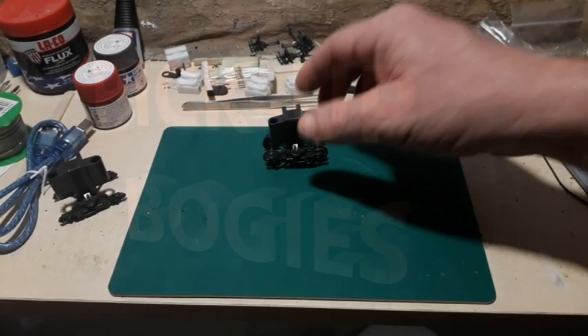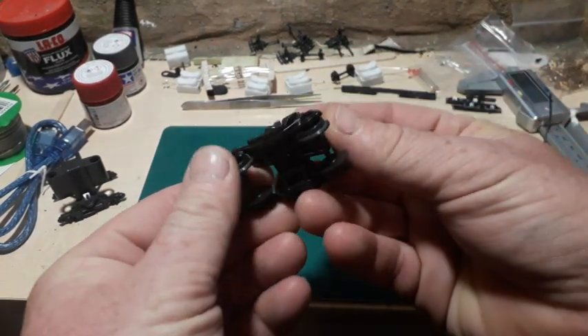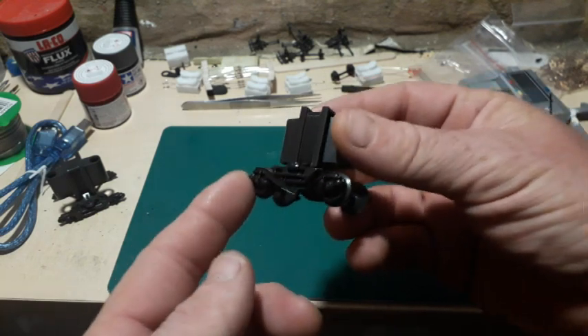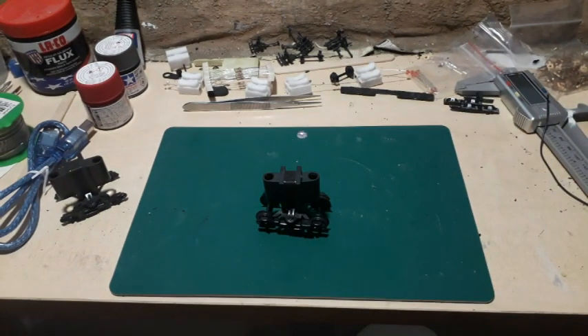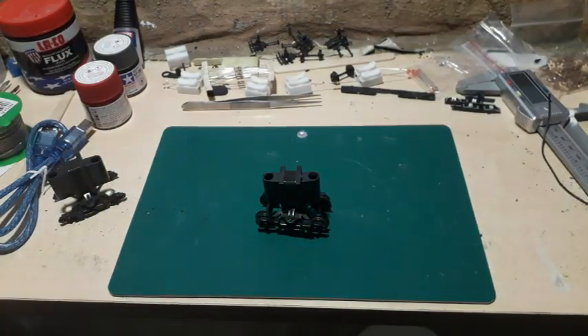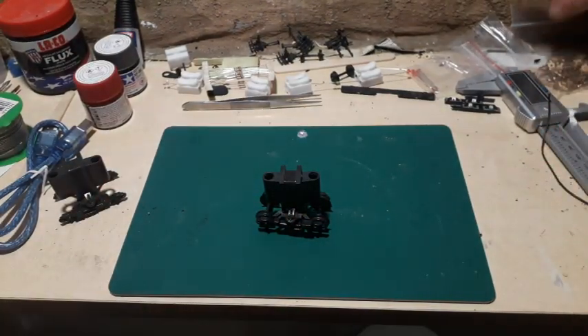Hey, welcome back. The plan here is to prove an experiment. I want to take a battery-operated train — this one here, there's the battery case there — and I want to make it run on track power.